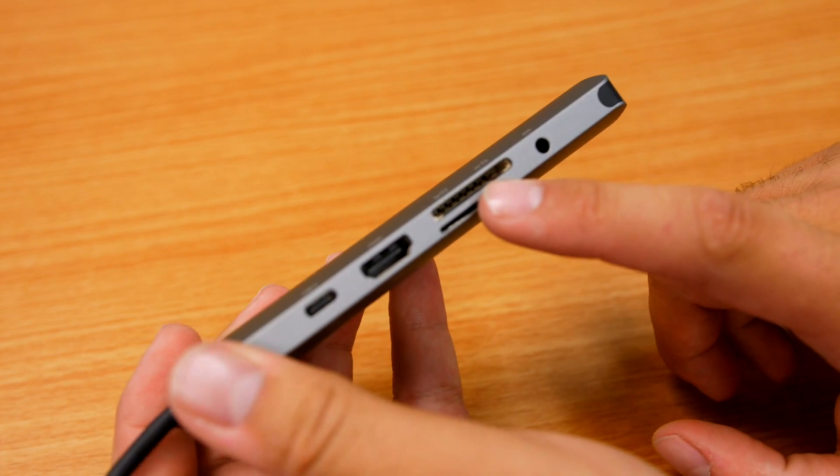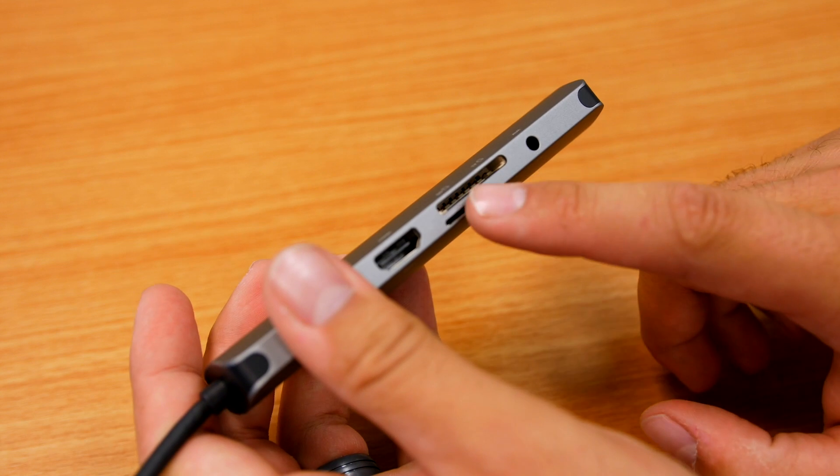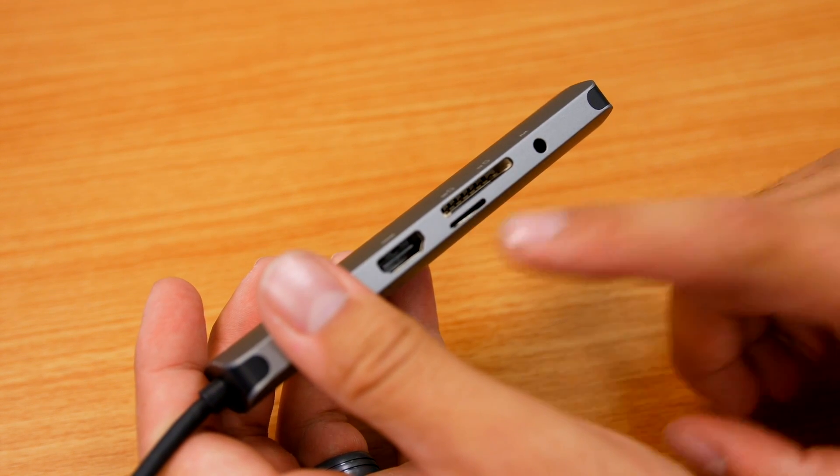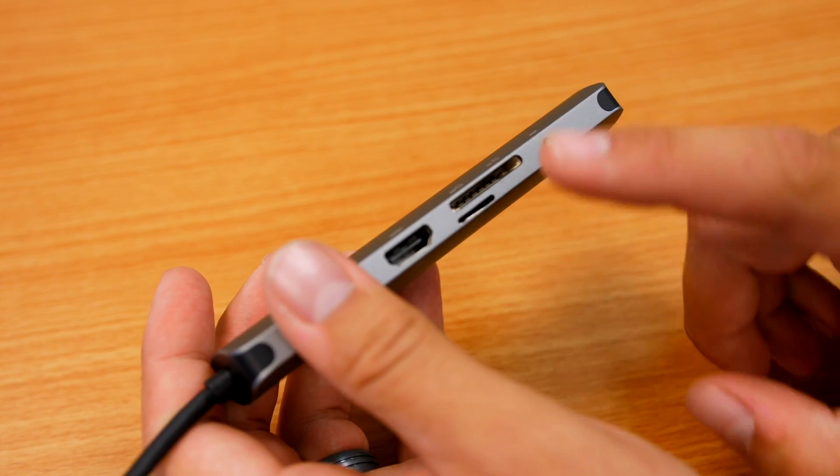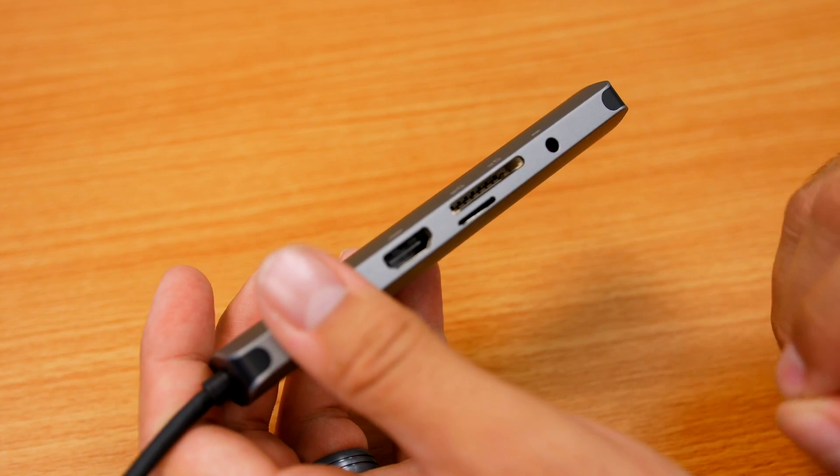After that we have the full SD card slot and the micro SD card slot. Keep in mind you cannot use both of these slots at the same time — you have to pick one or the other; they will not work simultaneously.